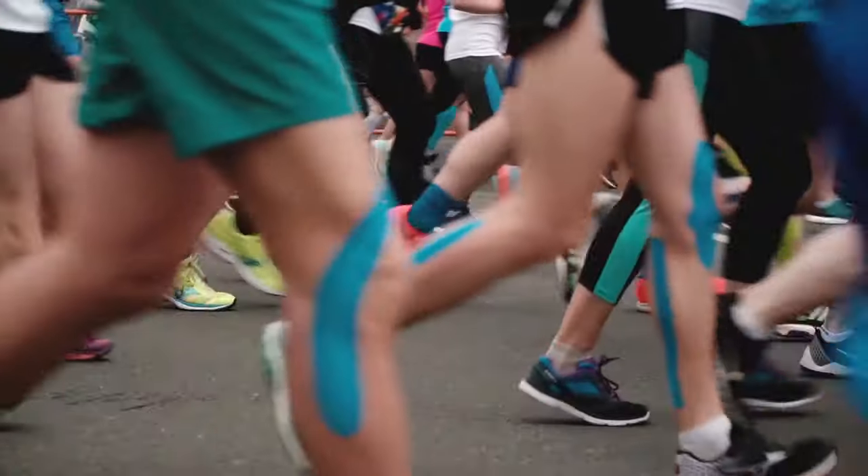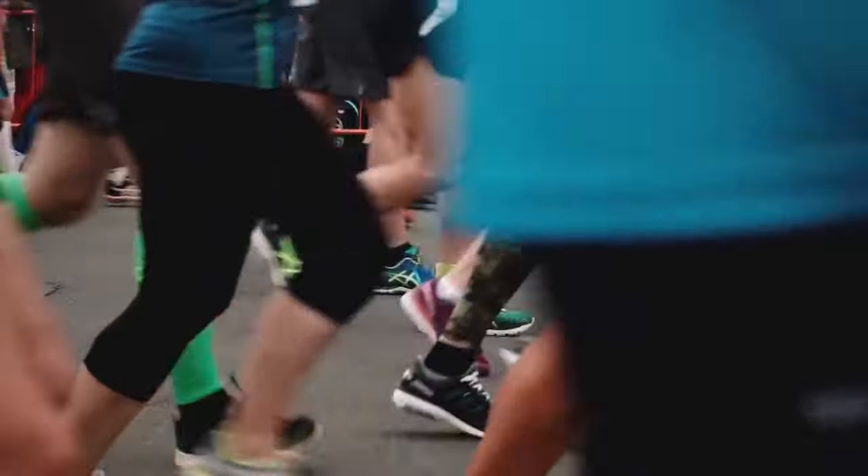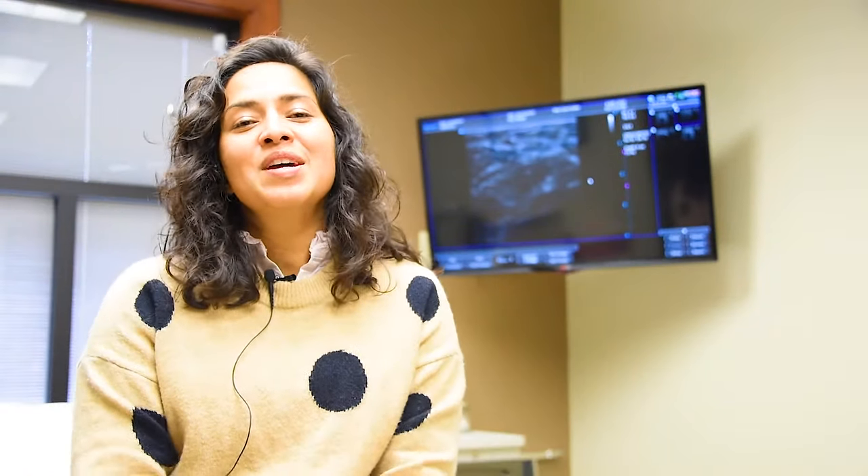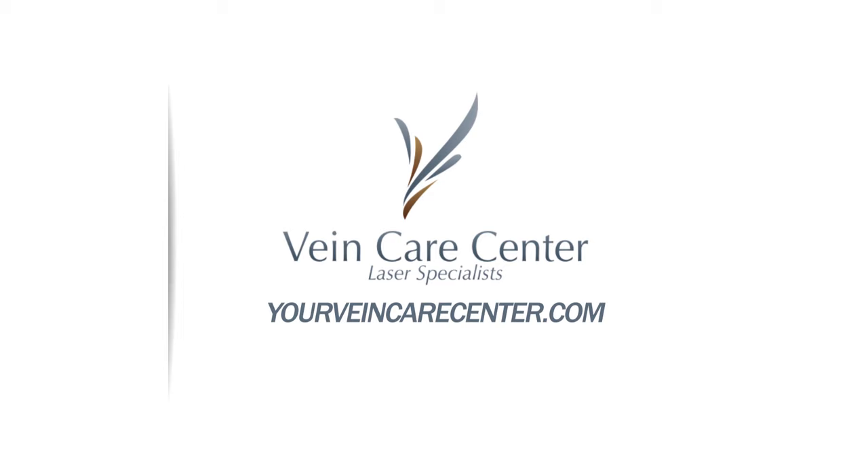Now that you know a little bit more about compression stockings — how to wear them, when to wear them, and who should be wearing them — you can always call us and schedule an appointment to see if compression stockings would be beneficial to you. We'd be happy to see you at our Lima location as well as our Findlay or Salina location. Comment below with any questions, call us at 419-227-4472, and check us out on Facebook, YouTube, Instagram, and our website.